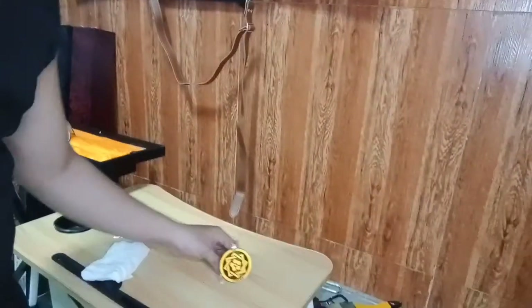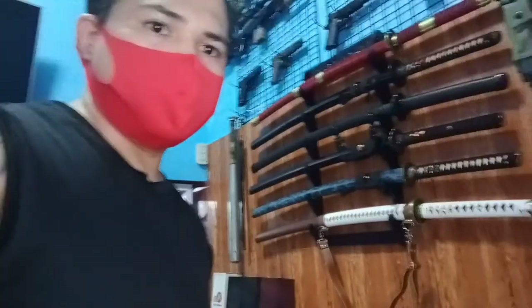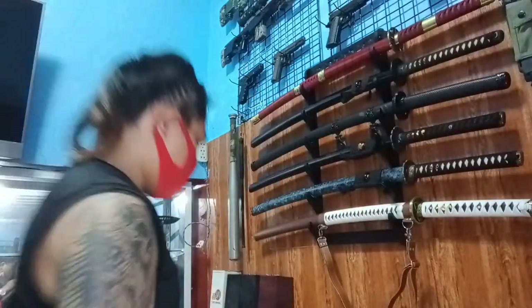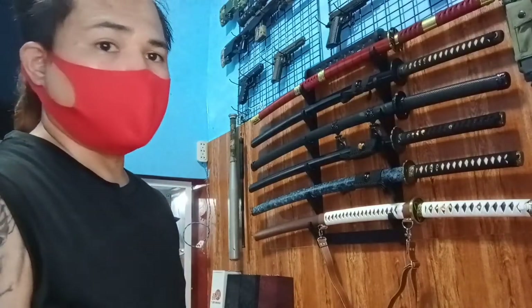Yan yung tsura niya pag nakatayo — naitatayo siya. Ganda nito, ang laki. Talagang may mark na sila — nakagawa ng kampanya nila yung katana.